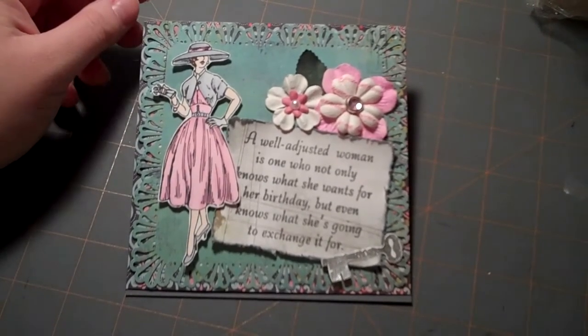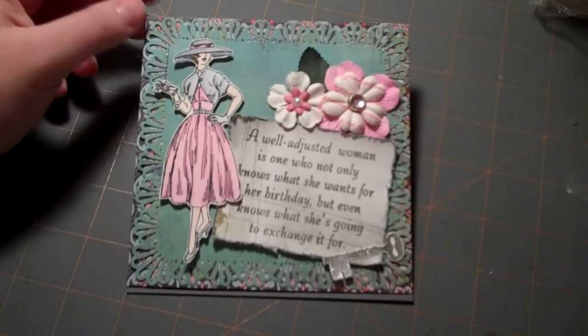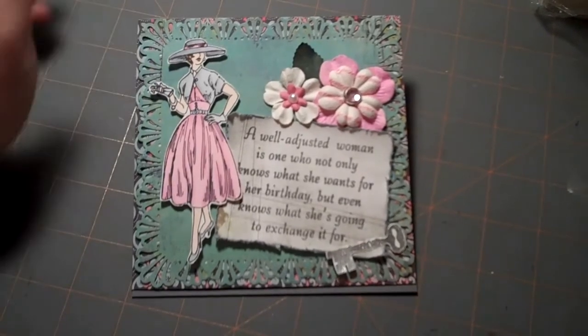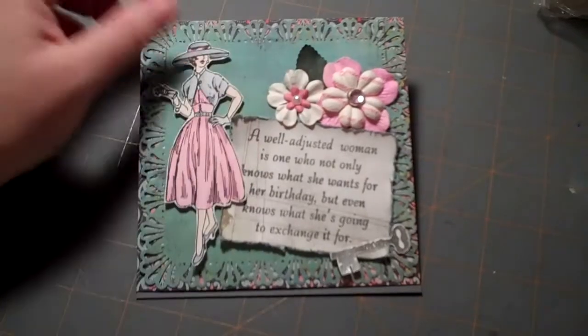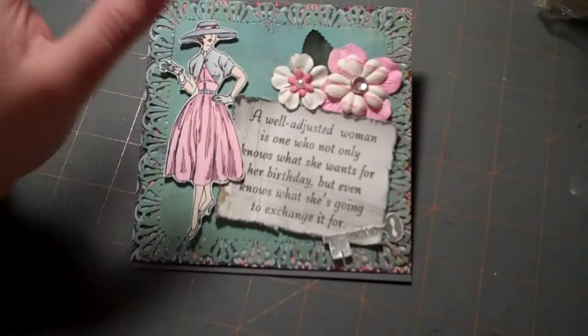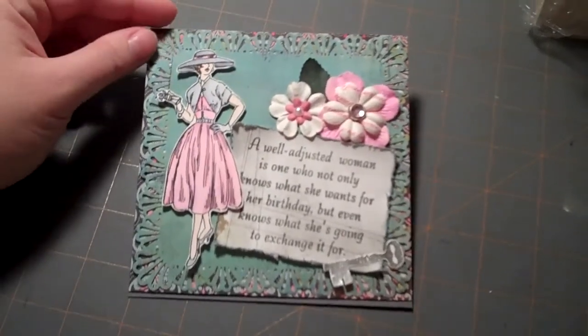Today's project has a little bit more to it than some of my prior cards this past week. This is a five by five easel card. I love making easel cards — you can really do a lot with the front, and then there's just that element of surprise when you pop it up and it can stand up and you can still read the sentiment.